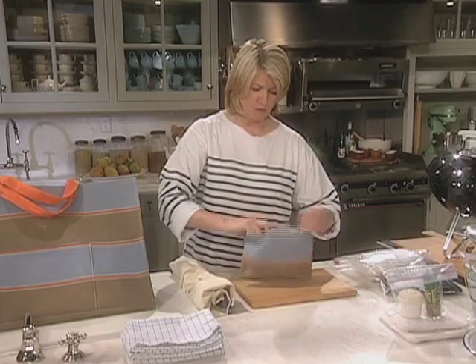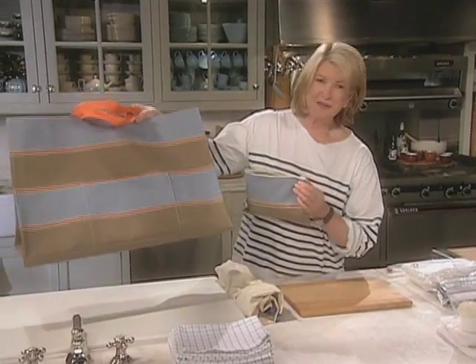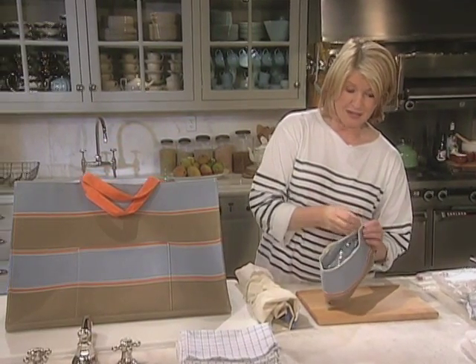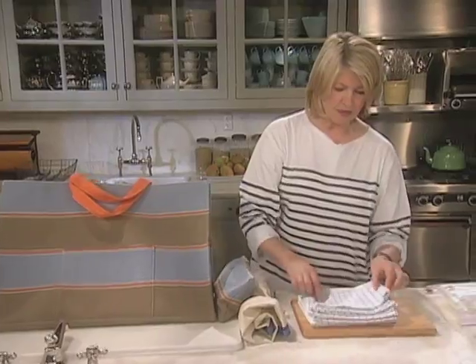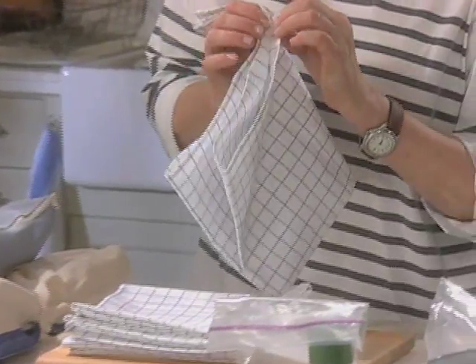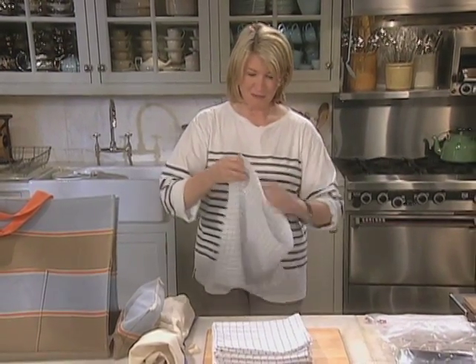This is from Martha by Mail and I love this pattern, as is the great big tote bag and these French ticking stripes. So this is ready to go. Lots of big lapkins — these are dish towels that are the size of what I call lapkins. Really great for a picnic.